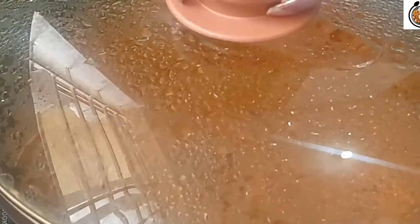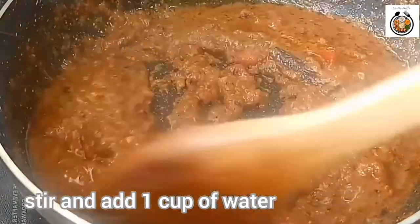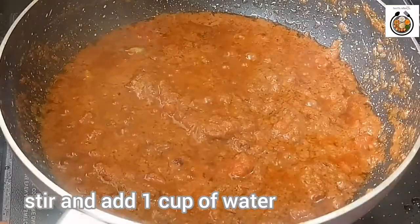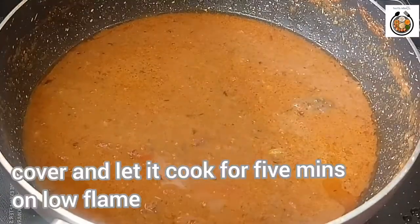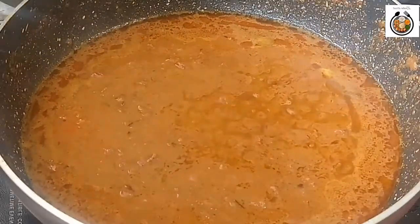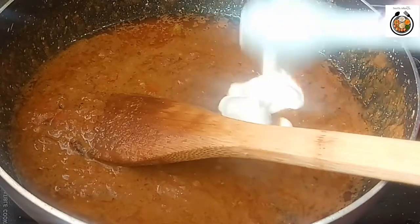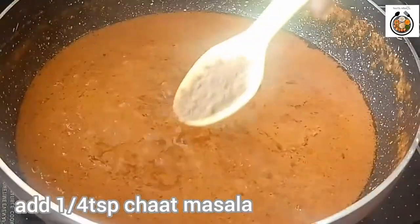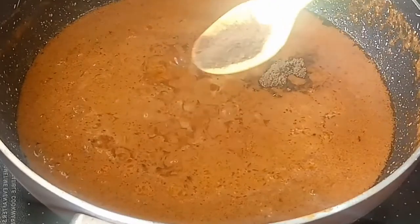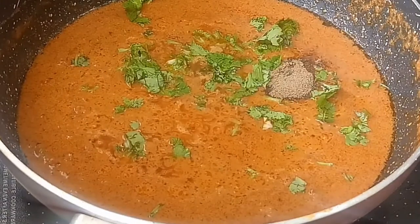It's been 2 minutes — let's check. You can see that our gravy has released the oil. Stir it nicely and add 1 cup of water — it depends on how much gravy you want. Cover and cook on low flame for around 5 minutes. It's been 5 minutes and my gravy is ready. Now I'm adding 2 tablespoons of fresh cream. Stir it once, then add a quarter teaspoon of chaat masala, a quarter teaspoon of garam masala, and some green coriander. Mix nicely and switch off the flame.